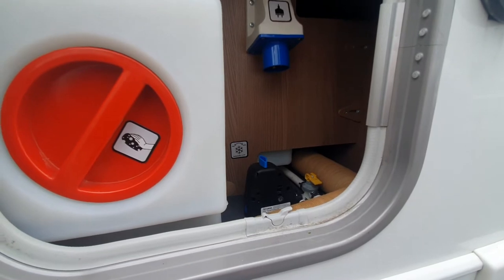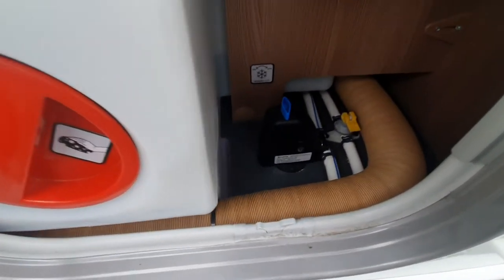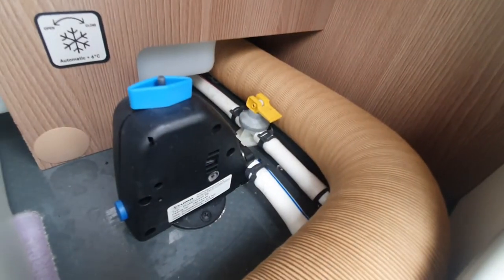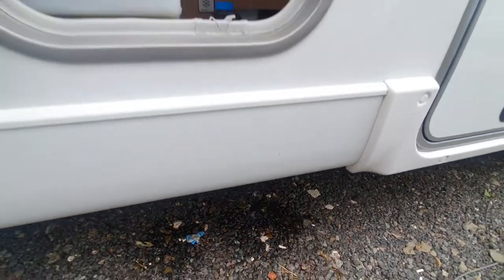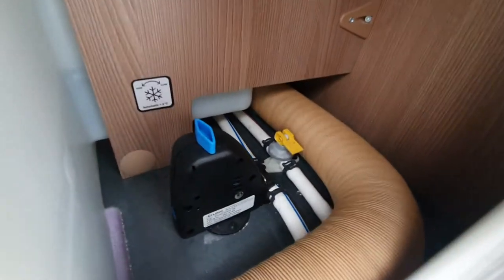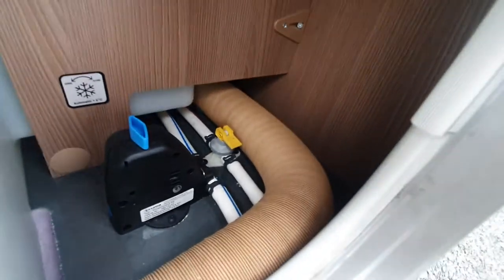Your frost protection valve is a fail-safe. At the moment it's closed. To open this, all you've got to do is turn the diamond until the black nib comes up and the blue little tab at the bottom pops out. You can see that then empties the boiler. To close this, all you've got to do is rotate the diamond so the black nib pops in, and then simply push that blue tab in so it disappears, and that'll close the system.